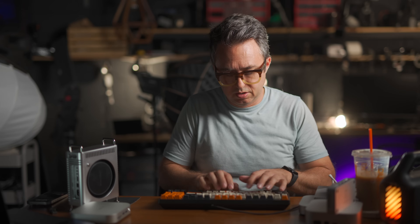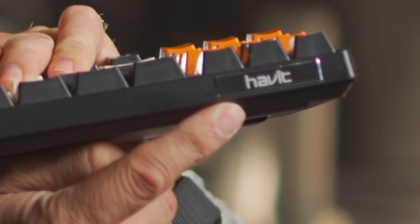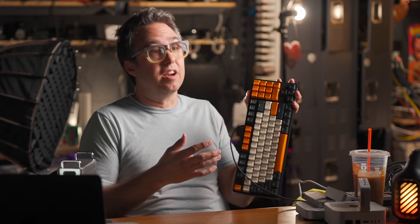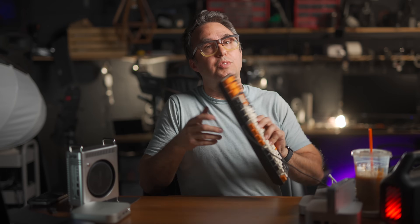And my keyboard! I found this thing a long time ago when I was looking for a really clacky-sounding mechanical keyboard. This is from a brand called Havit. I love the colors, I love the sound of it. I liked it enough that I got a second one for my second desk setup — my unsuccessful attempt to combat ADHD and motivation.